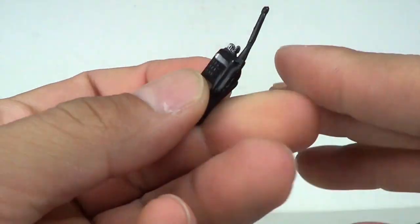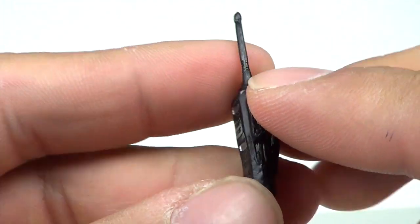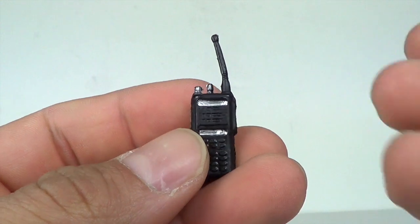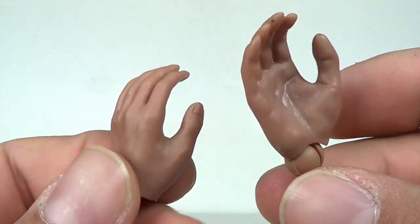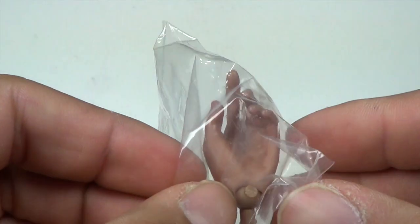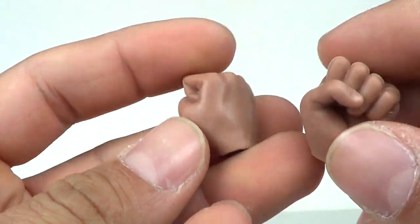You get a walkie talkie for Rick Grimes — you can see that right there. It's pretty nice, nothing like Hot Toys quality, but it still does the trick. You also get some interchangeable hands here, which are pretty good — you can see that right there, and another one here in case you want to hold the gun.